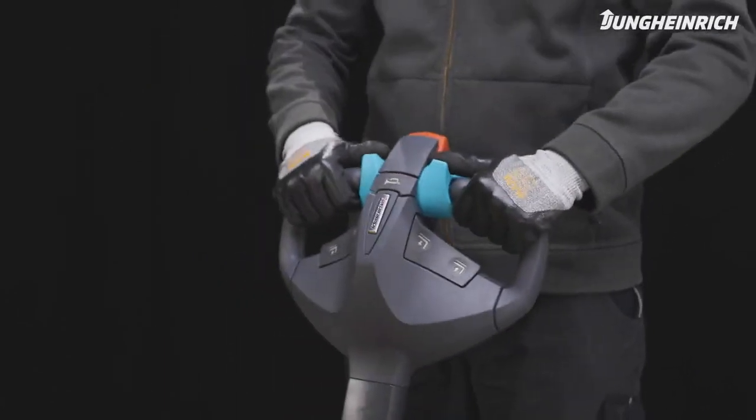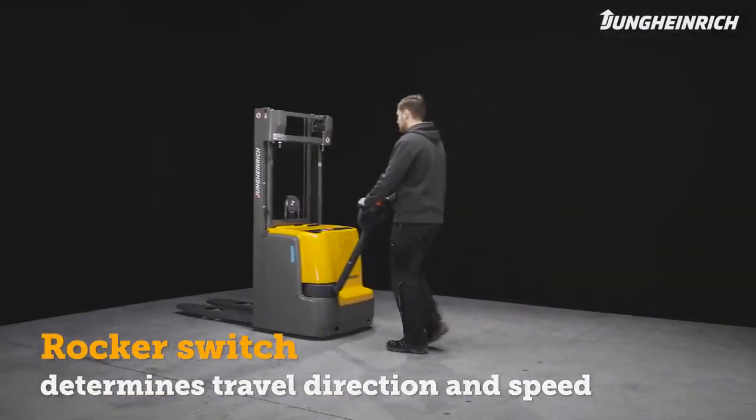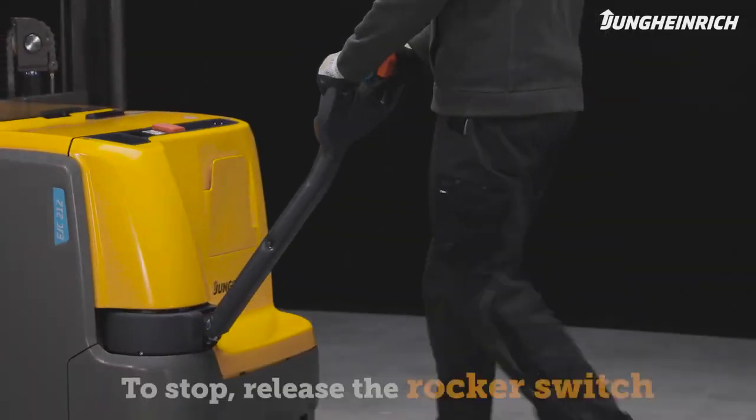Tilt the control handle towards you. Use the green rocker switch, which can be operated on both sides, to determine both the direction of travel and the speed of the truck. To steer, move the control handle to the left or right. Release the rocker switch to stop.